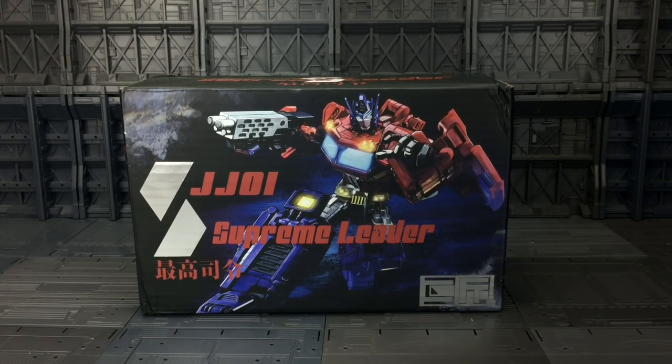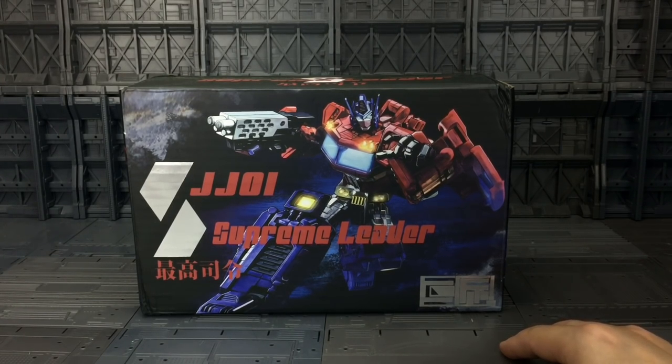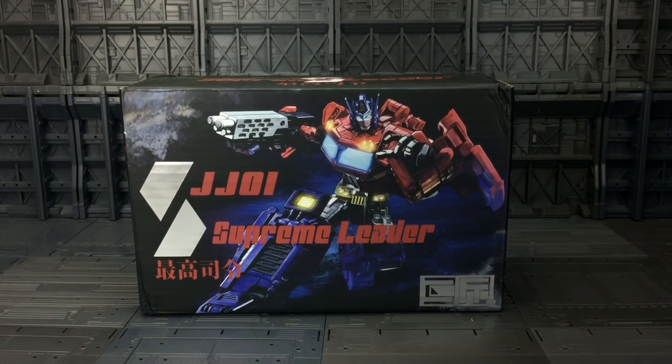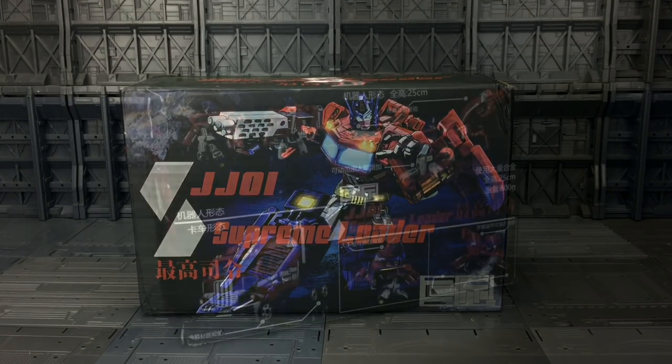Hello everybody and welcome to another Transformers third party review. Thanks to Ben over at Toy Bento, I am taking a look at the JJ01 Supreme Leader by Zhuzhang Toys. Mine has arrived slightly battered en route — I believe that's DHL's fault, not Ben and his store. I kind of thought we were done and dusted with the Transformers Classics Optimus Prime mould, but no — he is back and he is bigger than ever.